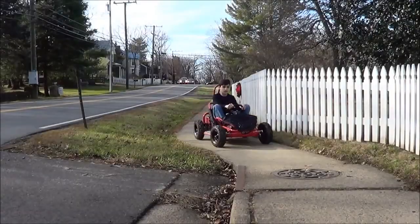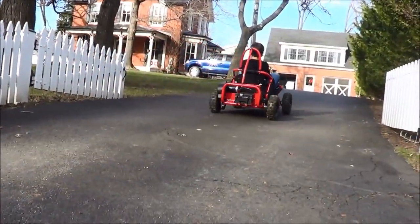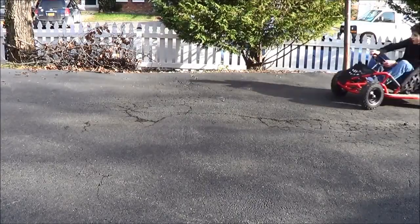Its size allows it to fit on the sidewalk very easily. The go-kart handles very nicely at higher speeds, but at lower speeds the go-kart doesn't have a very good turning radius.